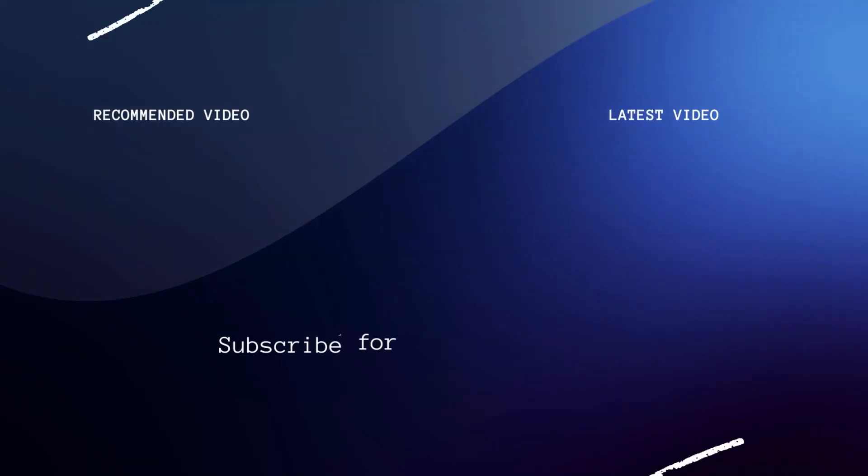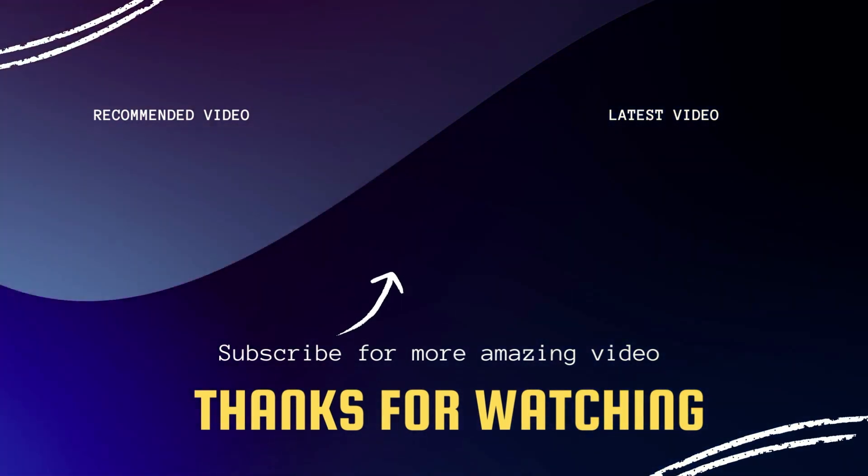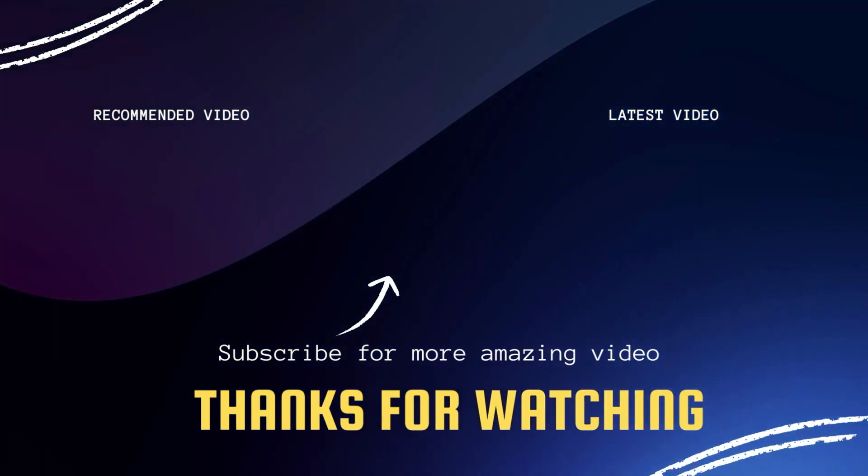Overall, after owning this for a month, I can't complain. If you buy this TV, I think you won't go wrong — it's going to be a smart purchase. I'll have a link in the description below where you can get this exact model. Hopefully this video was helpful to you guys in deciding if this is the TV you want to buy. If it was, make sure you throw a thumbs up and subscribe to my channel — I make tech videos all the time and I'd love to have you back on the next one.